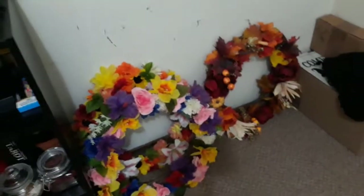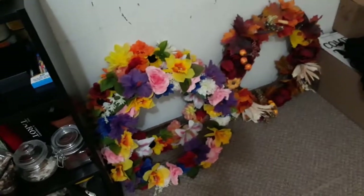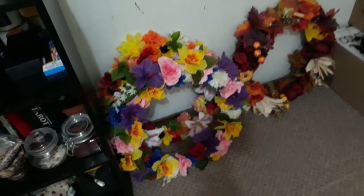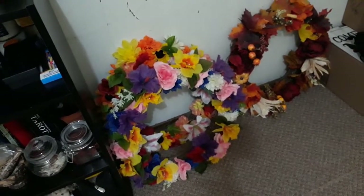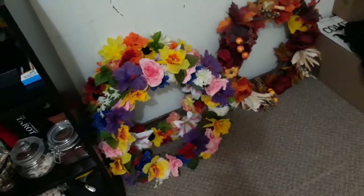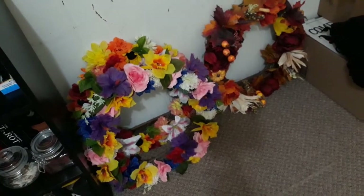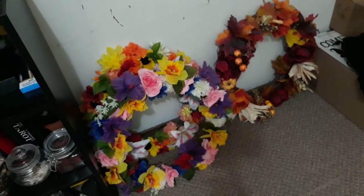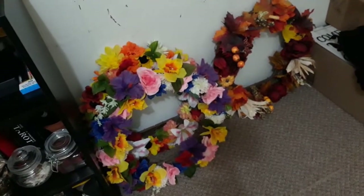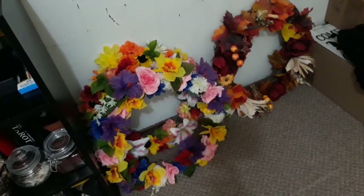Over here I have all my seasonal wreaths. If you follow me on Amino, you've probably seen me post these before. I made wreaths for every season — these are some of them, and the winter one is still hanging on my door. I'm looking to expand my Etsy, so if you guys like these and want one — they will be a bitch to ship — but I would be willing to add these to my Etsy shop. Leave a comment below if you think I should add these.